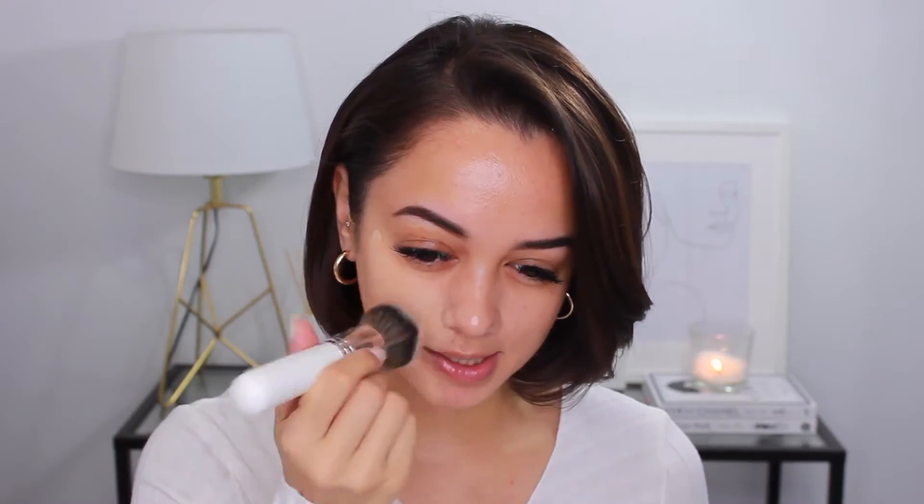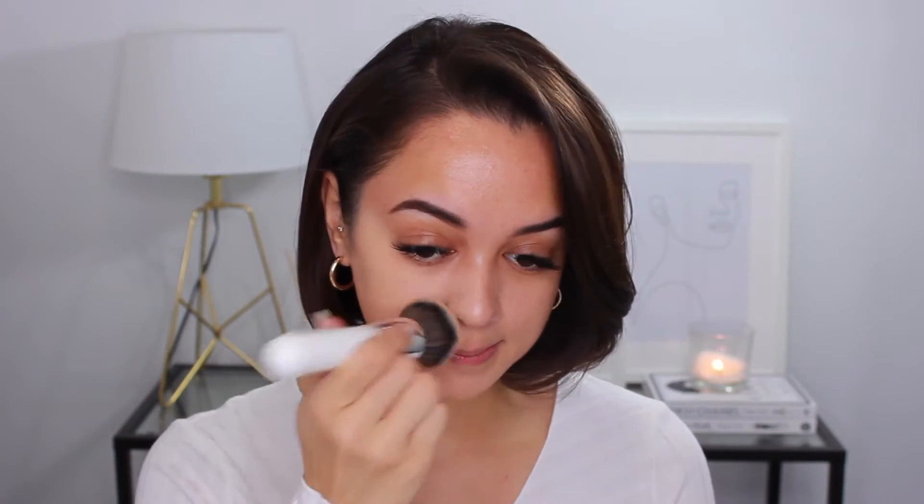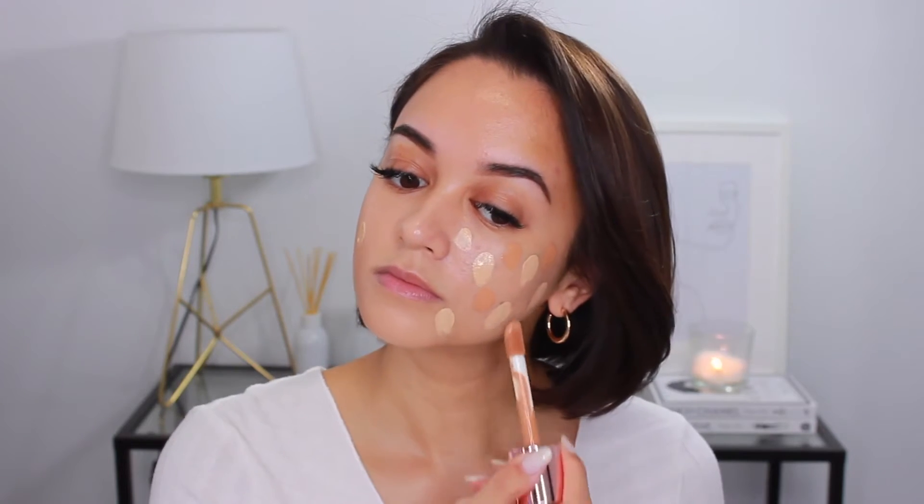Yeah, that's going to be way too light, so let me mix these two together. The reason I opted for these two shades is because the shades in between had a different undertone, and these were the only two that would somewhat resemble my yellow undertone — because I have a really yellow undertone to my skin. Sometimes I can get away with neutral-toned foundations, but for the most part I need something really warm and yellow. So I'm just going to apply both shades to my face and create my own little custom shade, using a large dense kabuki brush to blend and buff that in.